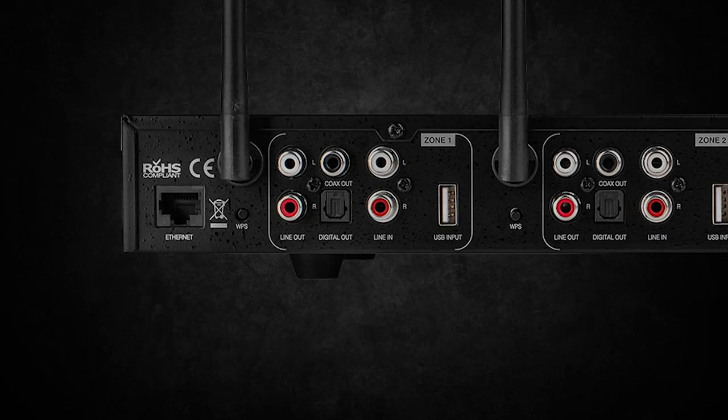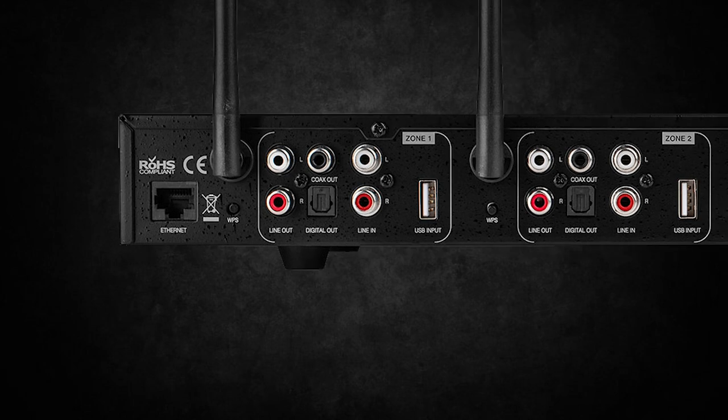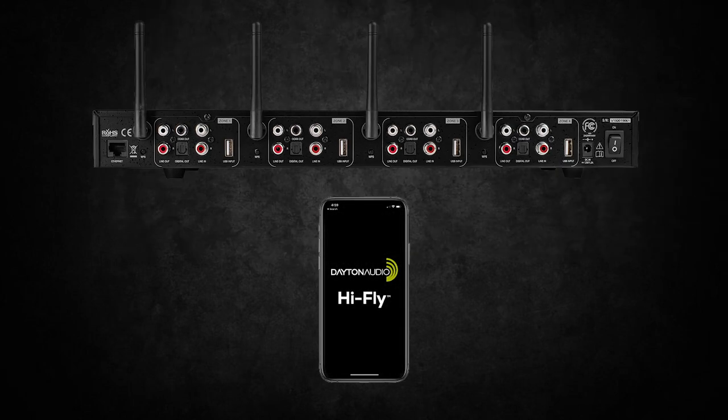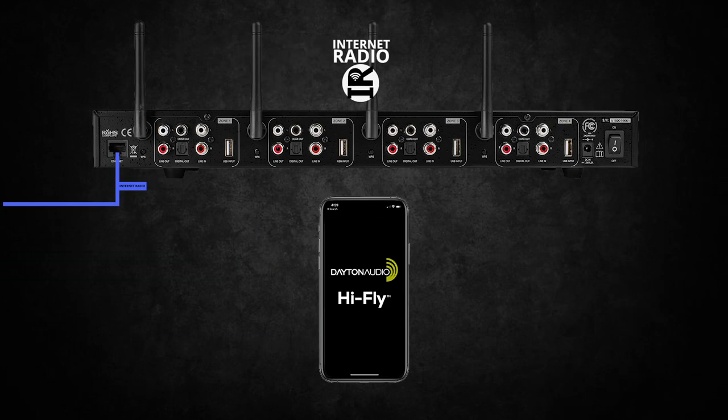The last option is LAN, which can be connected via this Ethernet port. From here, you can again use the HiFly app to play radio stations like Spotify right from the internet, bypassing your mobile device. Keep in mind you will still be able to control and distribute the music to all zones from your phone.